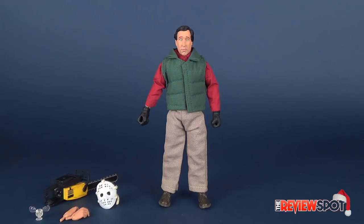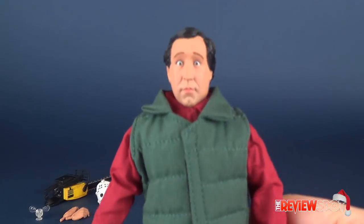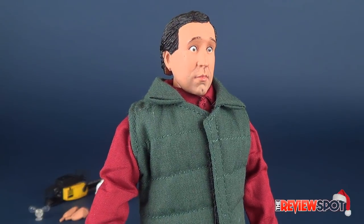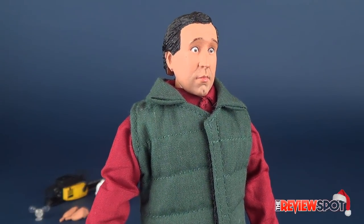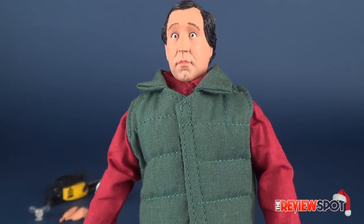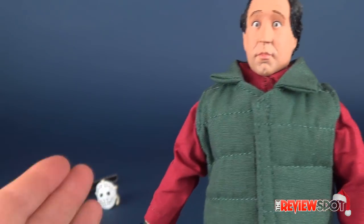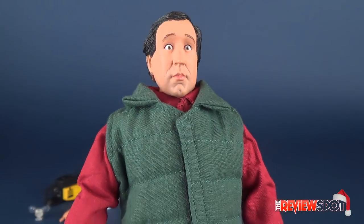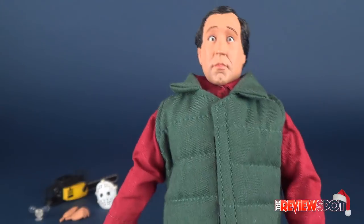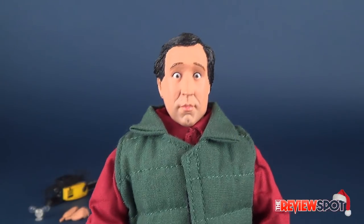He gets himself a bunch of different accessories, but we'll look at that in a second. Let's first have a look at the figure. I thought it was a perfect time, with it being the holiday season, to have a look at this figure. And I think last year I looked at the other retro cloth Clark Griswold, so it worked out perfectly. Here we have Clark Griswold, having just trimmed the tree via the chainsaw and hockey mask. I do really think I like this figure quite a lot. There are a few little things I would change, but overall I'm pretty happy with how he came across.